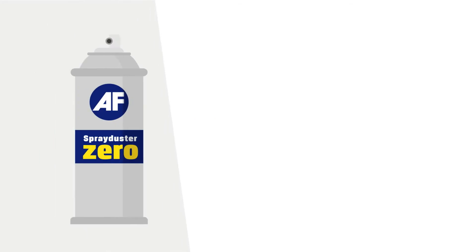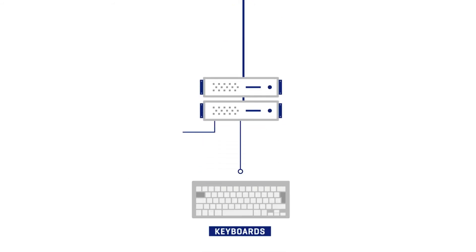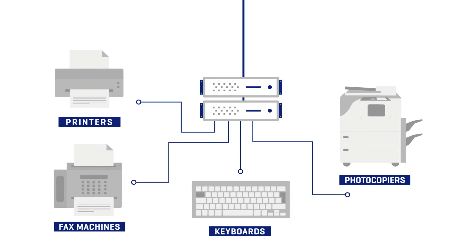The AF Spray Duster Zero is perfect for cleaning electrical equipment and all their inaccessible areas. Keyboards, printers, photocopiers, fax machines, even lab equipment.